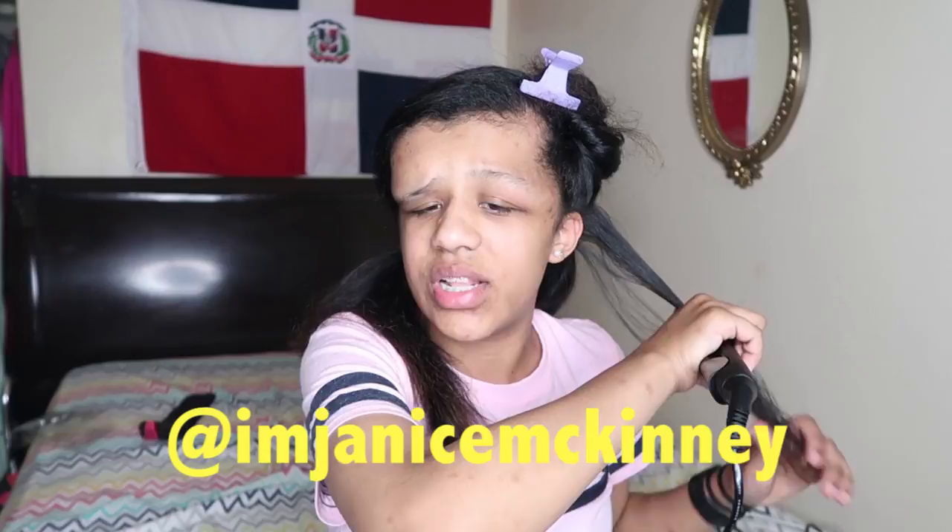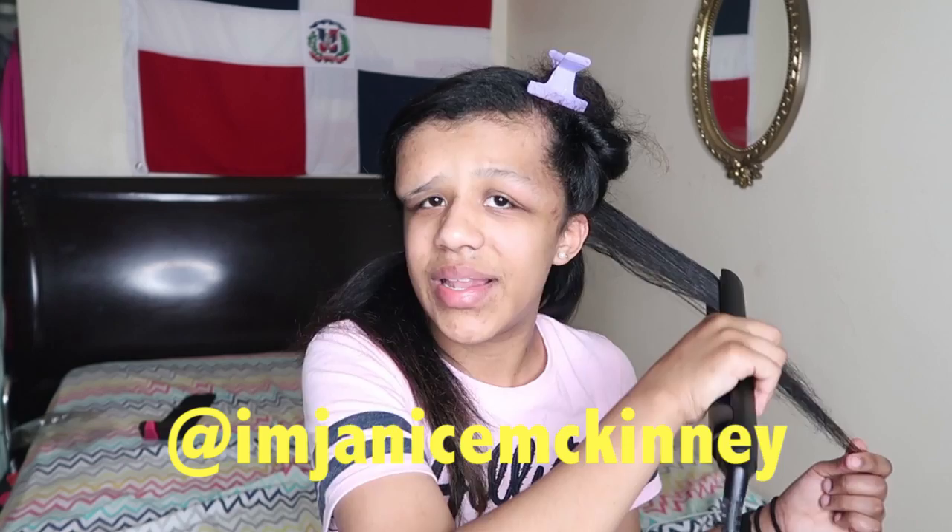If you guys aren't already following me on Instagram, please make sure to follow me. I know a lot of you don't follow me on Instagram and it's kind of sad because I have no followers and I need some followers, guys. Please follow me because I will love you forever.